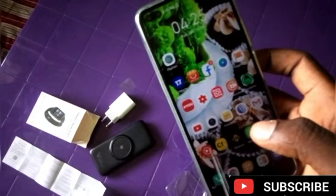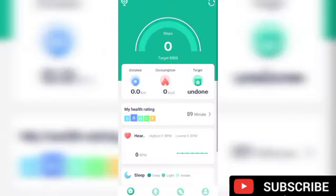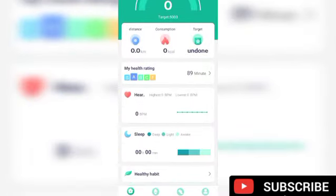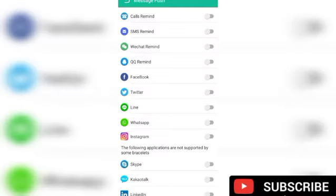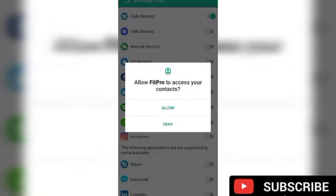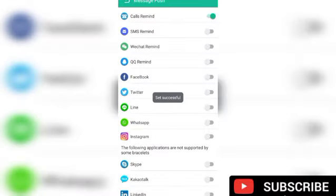Since we have downloaded this app, go right here to the right side. If you're using iOS you write Settings, but Android will write right side. When you click on Find, the watch will vibrate — as you can hear the sound now. That shows the watch is connected. Then click on Message Push to enable all the features of the watch. Click on Call Reminder and Allow, Allow, Allow.